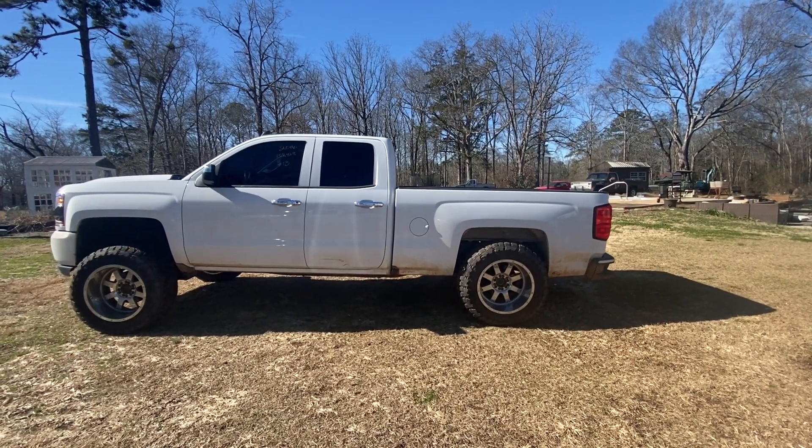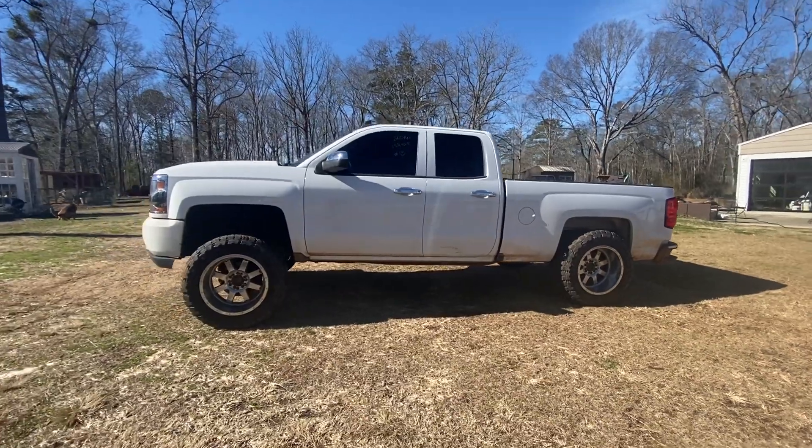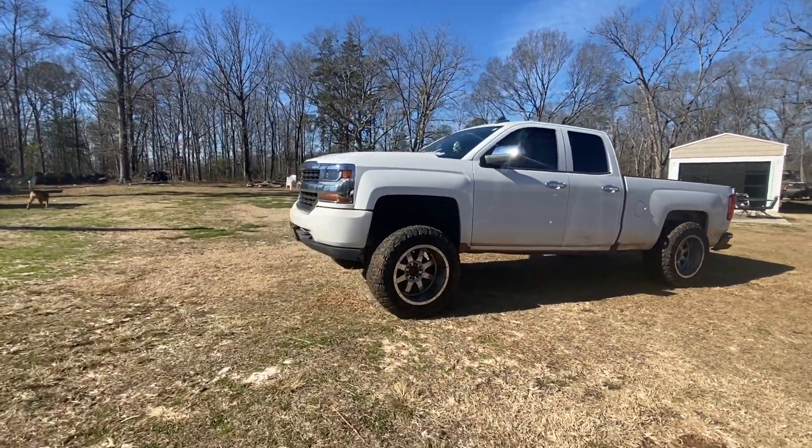Welcome back to the channel. Today we're going to be test driving an auction purchase 2016 Chevrolet Silverado that has been squatted.